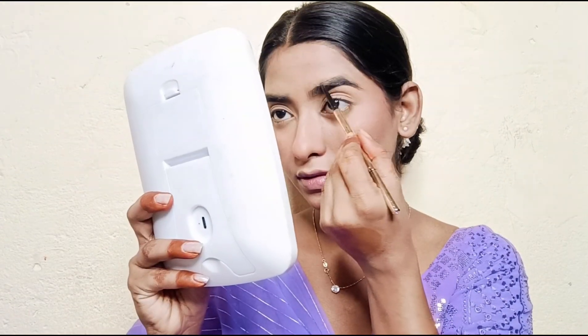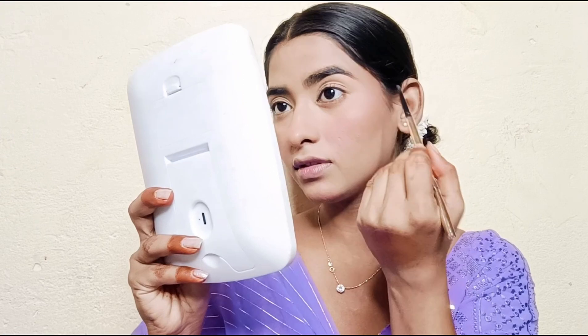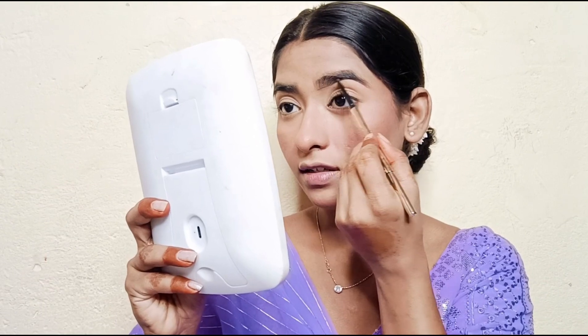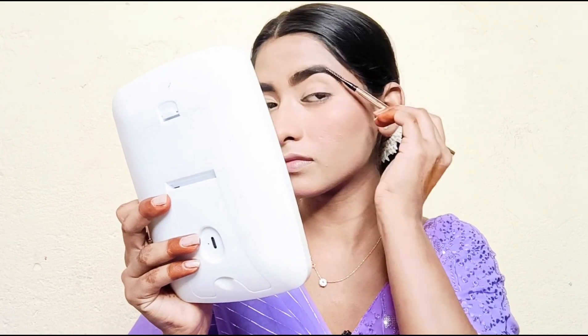Next I will fill my brows. I am using a Beauty Eyebrow Pencil in the shade grey — this is my favorite brow product. I will comb and separate my brows first.